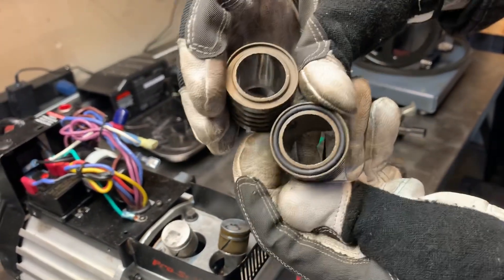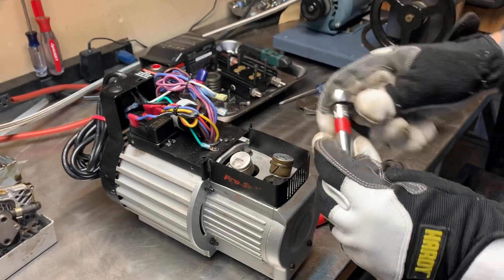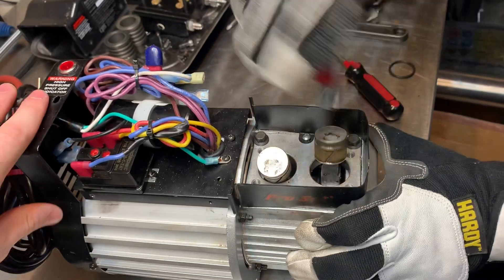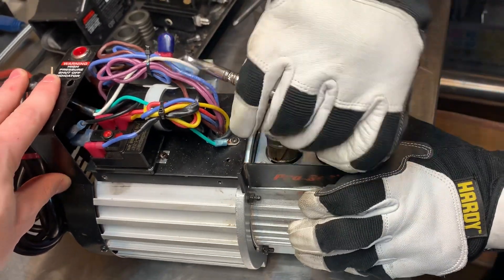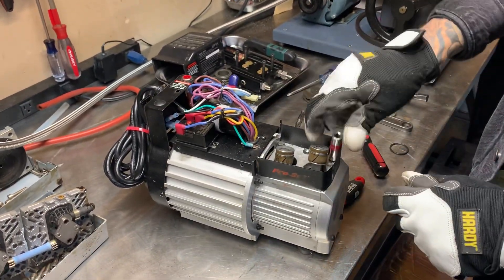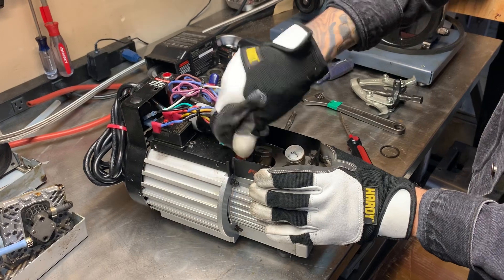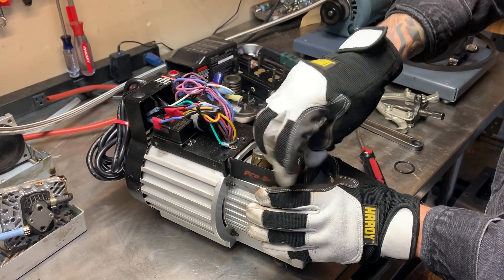Set these aside. Then we'll take our 3/8 deep socket and take off the four bolts holding the top of the crankcase on. There's a little shroud around the outside — I like to leave that on to save a step. Loosen all four bolts, then go back and unscrew them. We're almost down to the main body of the pump — not that many bolts.